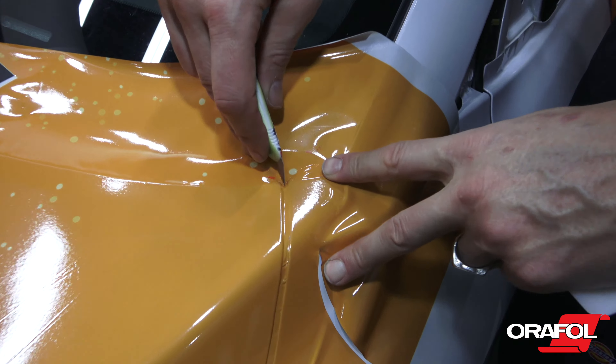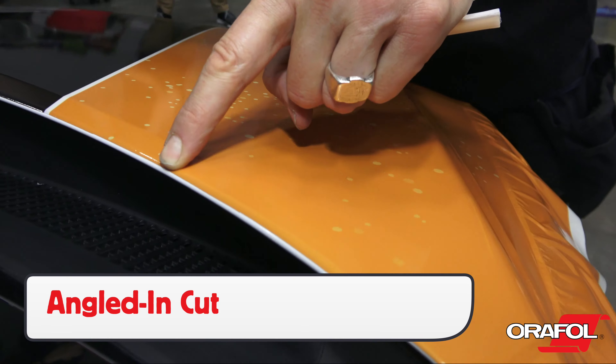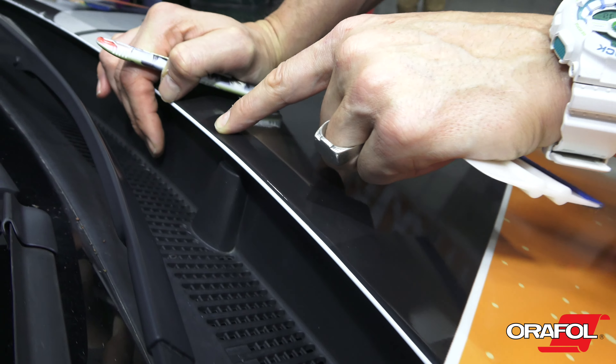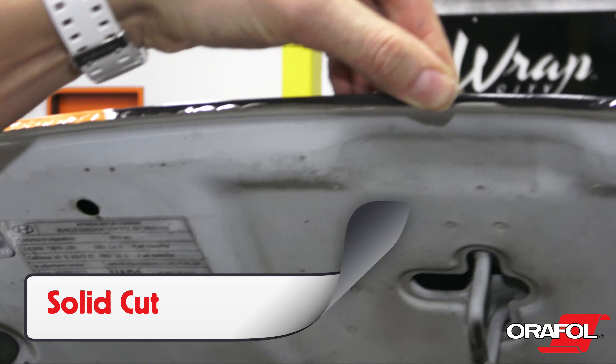Open sections like hoods and doors when possible to focus on edges. Then give a final wipe down with Orafol pre-wrap cleaner or 70% isopropyl alcohol. Be sure to do a pre-inspection to look for pre-existing damage and document this on a form and with pictures.